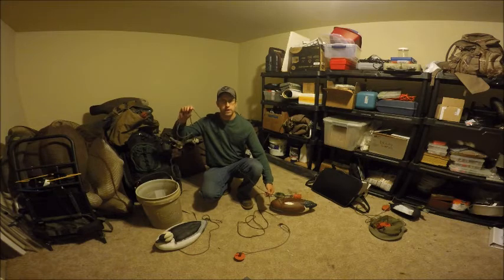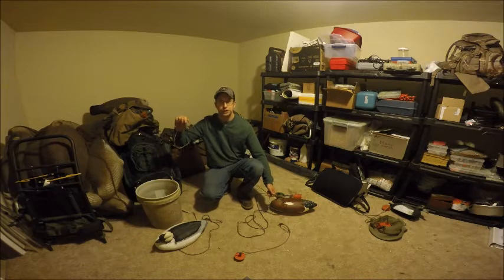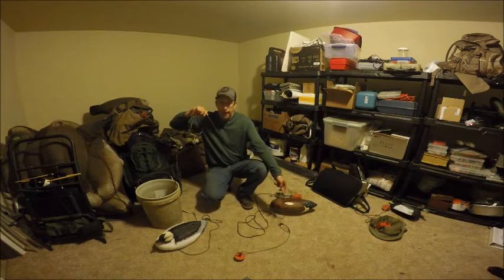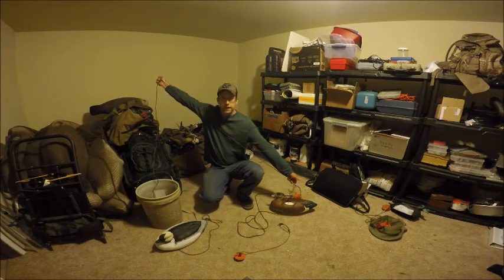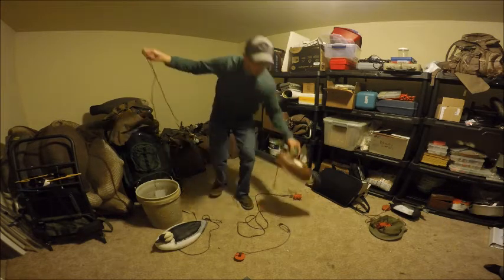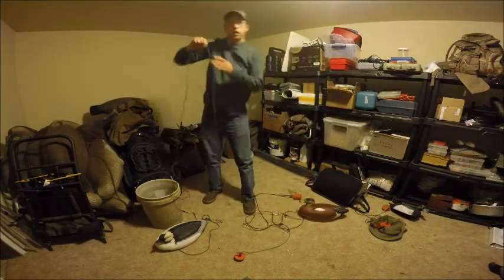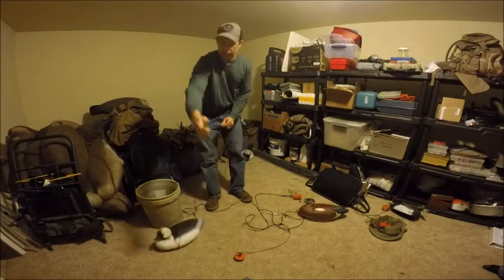A key point when deploying decoys on the long line is the distance between the decoys, because you do not want your decoys touching or kissing each other. I like to do an arm's length apart — I have a pretty wide span, so I'm thinking around four to five feet between decoys is plenty sufficient. We've got our first decoy attached, we've dropped it out of the boat, it's floating on the water, and now we have about four feet to the next decoy.